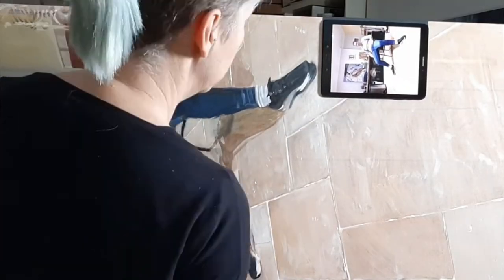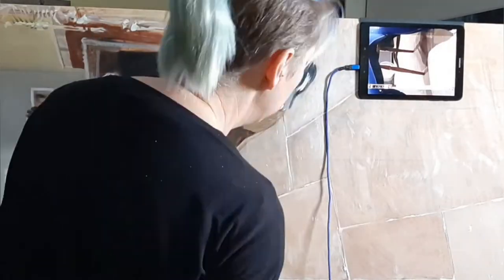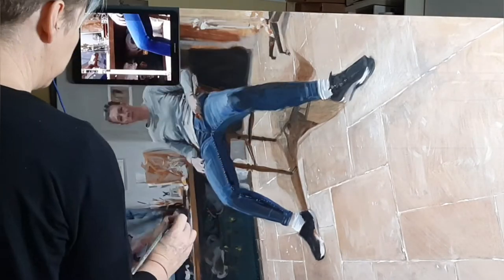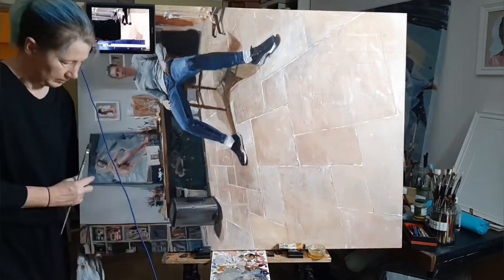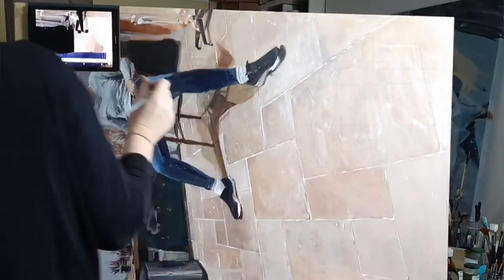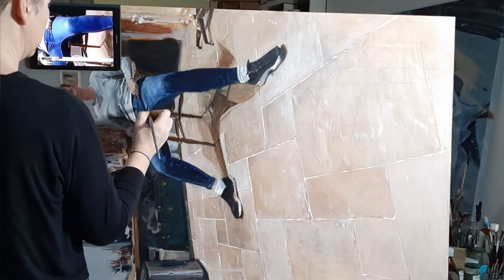Starting with the shadows, I'm using a glaze of burnt umber and French ultramarine, trying to vary the edges and be very observant of where they're blurred and where they're sharp. I'm then strengthening the chair legs, giving them a bit more shape, and cutting in around the edges where elements of the chair show at the sides. I'm also glazing over the white elements that are popping too much in the background to knock them back. Then I adjust the legs — I noticed the kneecap was a bit too turned in — and I'm building up the shadows on the trousers.